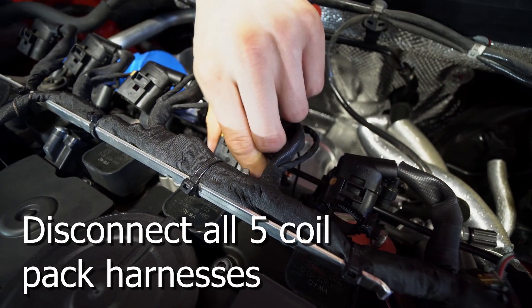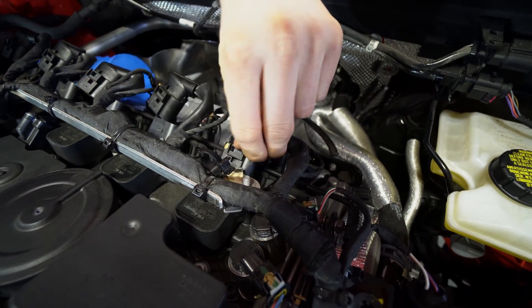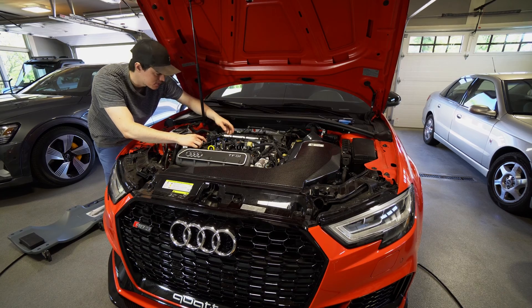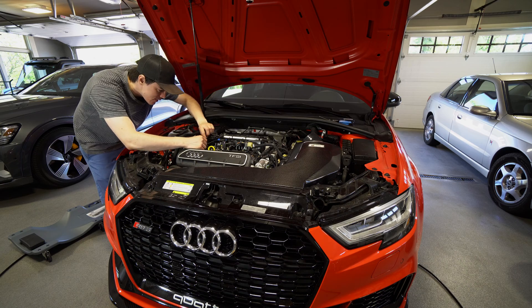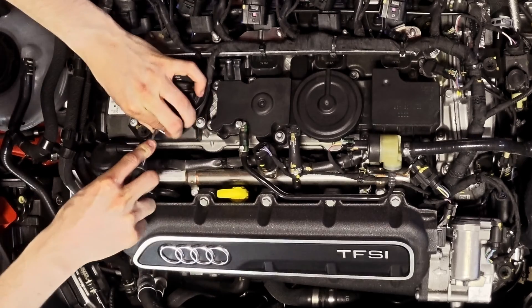In order to get these coil pack harnesses, it's real easy. You just pull back and it snaps — a nice auto click. It doesn't physically move very much, and then you just gotta gently wiggle it back and forth. Then disconnect the front sensor clip, located next to the oil fill neck. That red piece just slides back and frees it up.